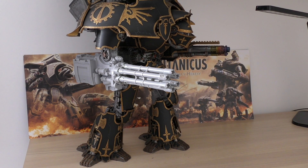The Macro Gatling Blaster has a range of 100 inches, Heavy 12, Strength 9, AP minus 4, Damage 4, and no special abilities — which is a little bit disappointing. So how does it compare to all of the other Warlord Titan weapons?